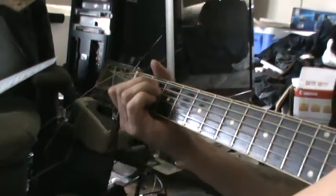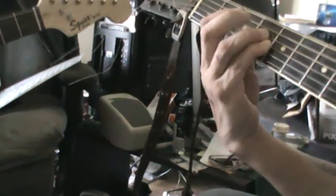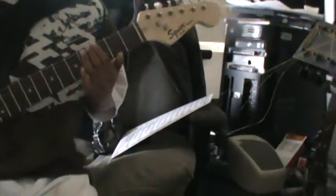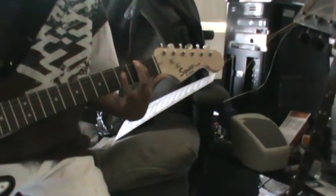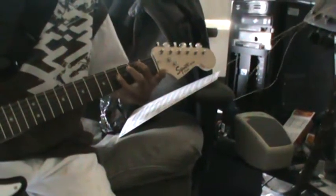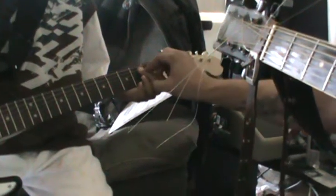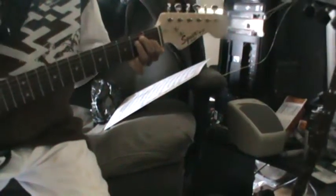Then we're gonna go back, and then we're gonna go to the E, and you follow it in the rhythm. 'What would you think if I sang out of tune? Would you walk out and stand out on me?' That's the rhythm. Remember it's saying use second finger there, third finger there, and first finger there. That's your E.